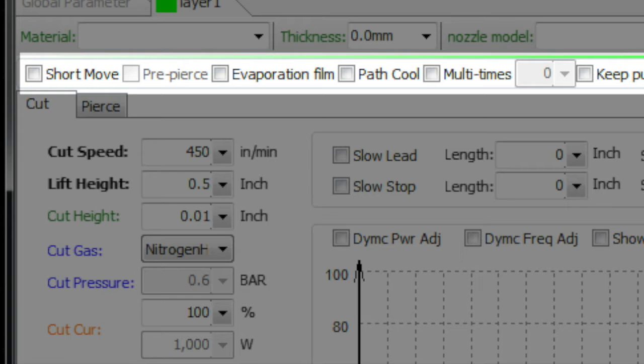Pre-pierce: if you have that selected, it's going to go around and pierce all of the holes first and then come back and cut the holes. That can serve as a way to cool the part — or let it cool a little bit — between the pierce routine and the cut part of the job, so it's one you'll use pretty frequently.